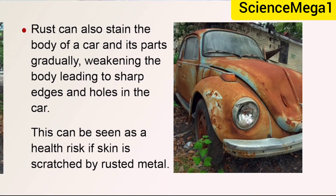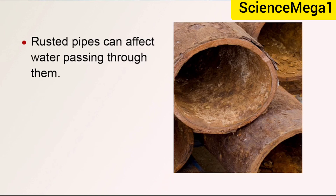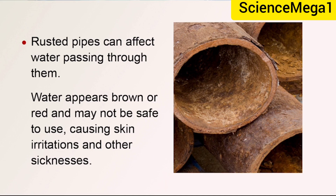In building construction, a lot of iron rods are used to set up the structure with cement. When the iron rusts within the cement, it causes damage to the building and the building might end up collapsing. Rusted pipes can also affect water passing through them — the water appears brown or red and may not be safe to use, causing skin irritations and other sicknesses.